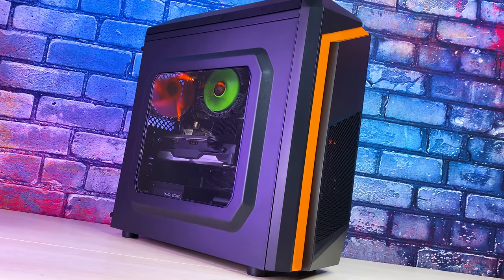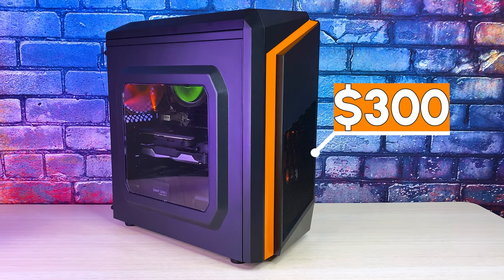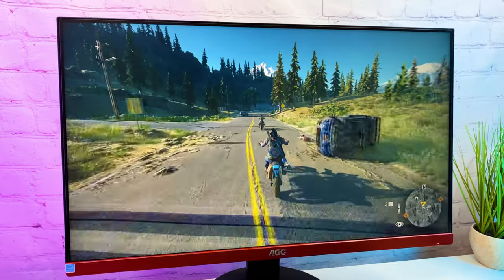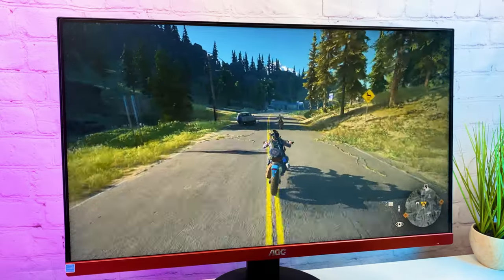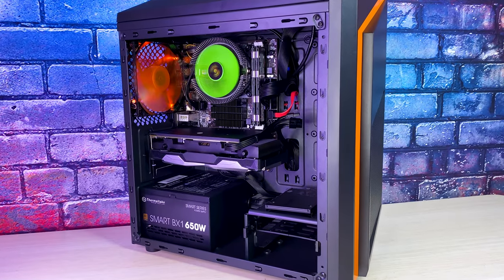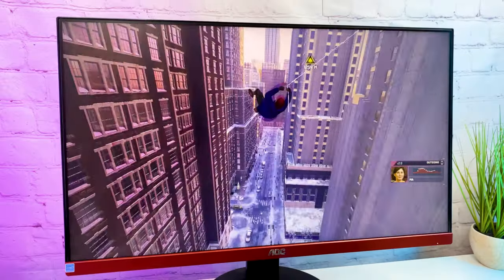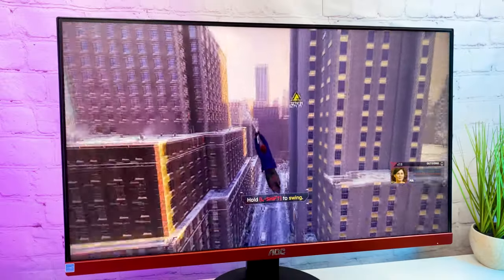Hello everyone. Are you looking for a PC build with a low budget? In this video I'm going to build a gaming PC with an under $300 budget that is capable of gaming in 2023. The goal here is to build a bang-for-the-buck gaming PC, which means I'll try to get the best performance out of our $300 budget.